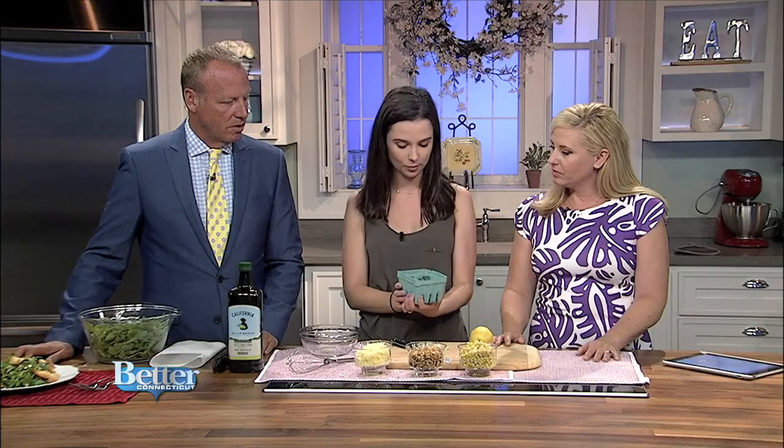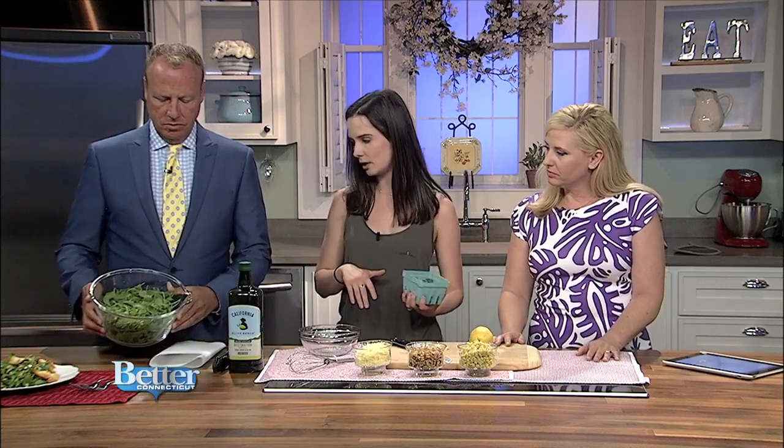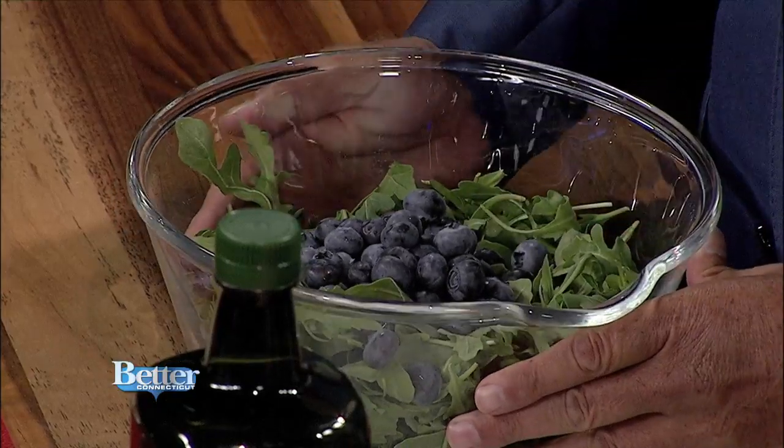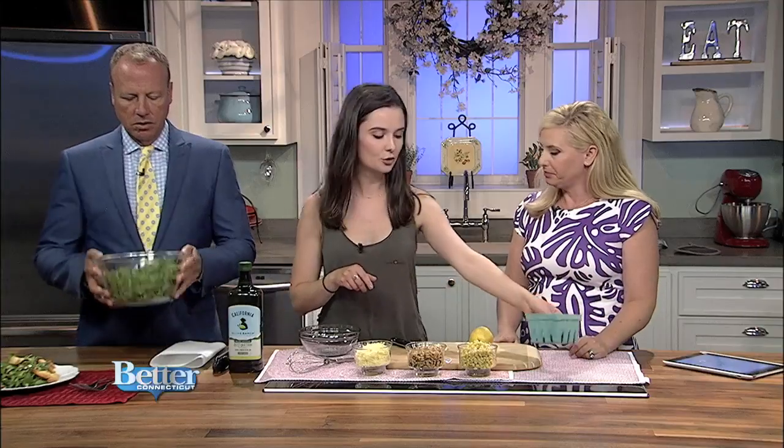We're going to start with some fresh blueberries from a local farm in Glastonbury. Look how beautiful they are. We're going to pop them right into this big bowl of arugula. You can get arugula at most grocery stores — it comes pre-washed, it's a little more elegant than regular lettuce, and you don't have to chop it. I love the bitterness of arugula combined with the tartness of the blueberries — it's a really nice combination.